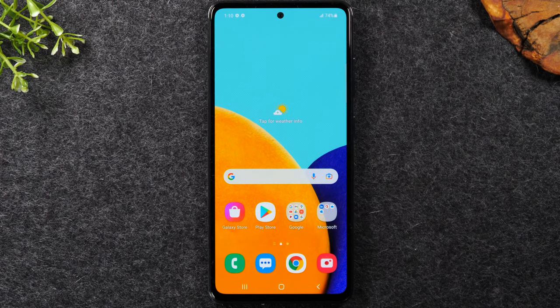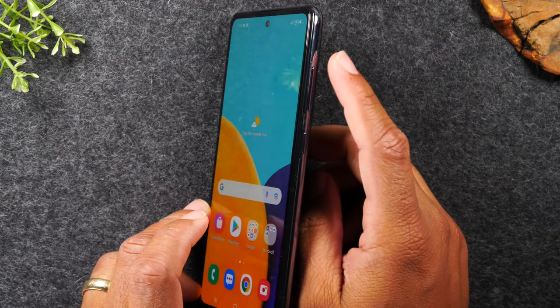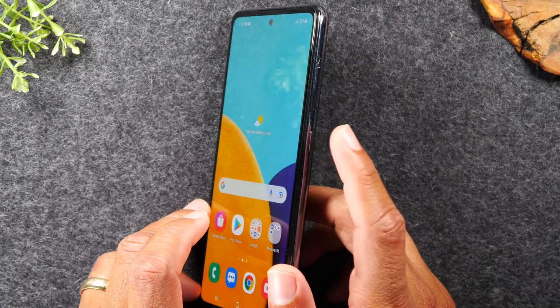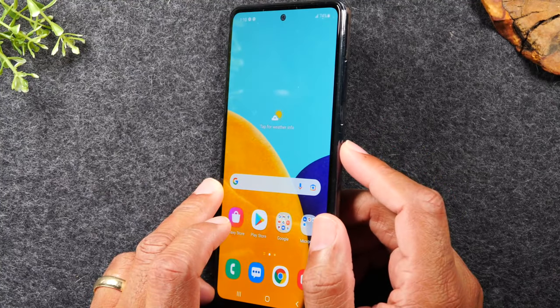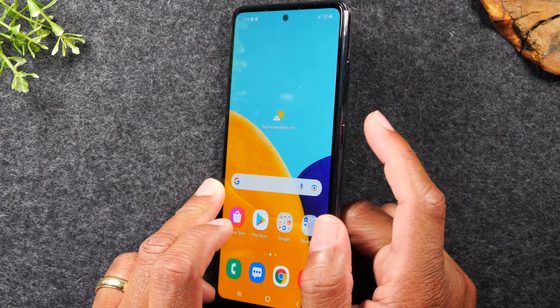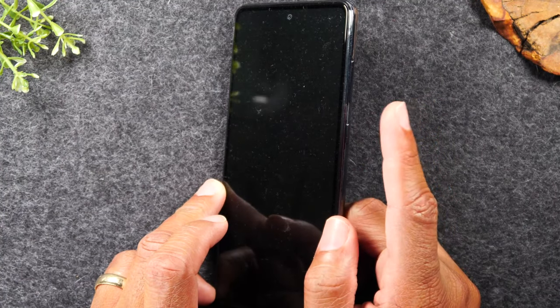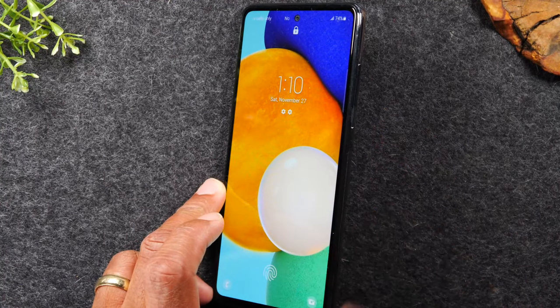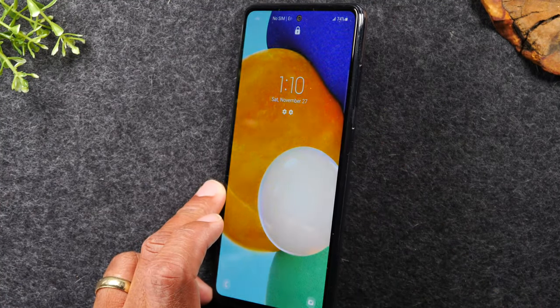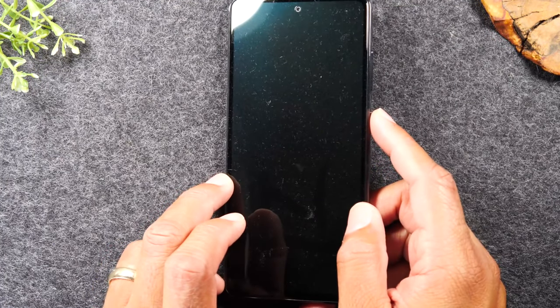Let's get started with a quick tour of the exterior buttons of the phone. On the right side of the phone here, you will find the volume up, volume down, and the power button right here. The power button is how you turn the phone on and off. If you just tap the button when the phone is already on, it will put the phone to sleep, but tapping it again will wake the phone up.